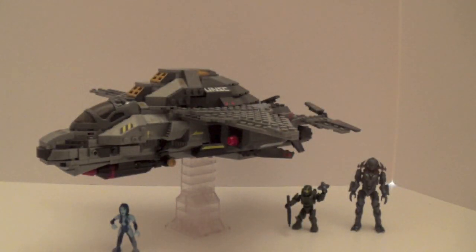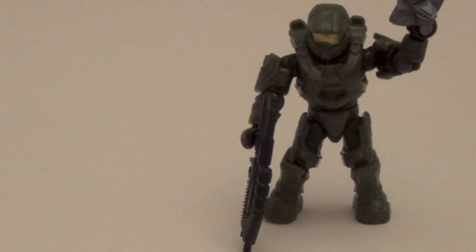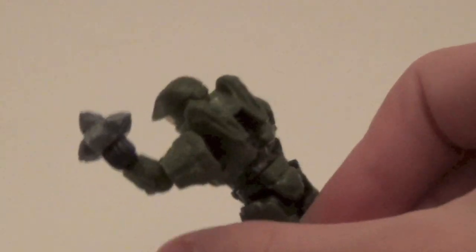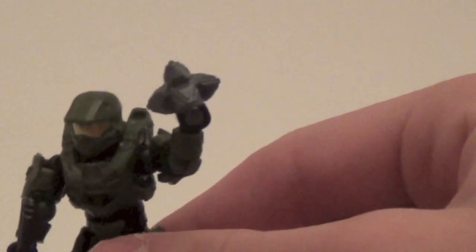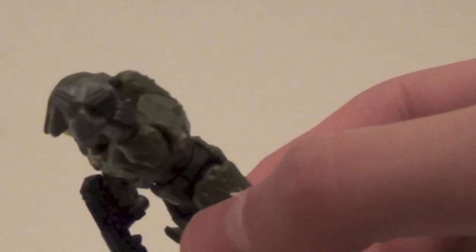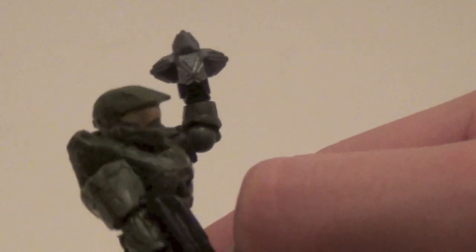Before we look at the broadsword itself, let's take a look at these awesome figures. Here is the Master Chief, and this is the first Master Chief I have with the new articulation, and I really love it. That is the first Pulse Grenade released — I believe it's going to be in the Forerunner Weapons Pack 2. It looks awesome; I love the Pulse Grenades. They're not great in the game, but I think they're still pretty cool.